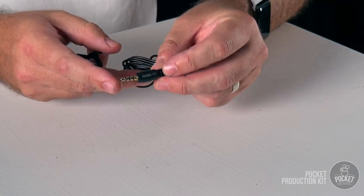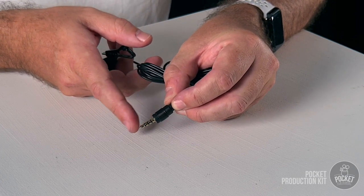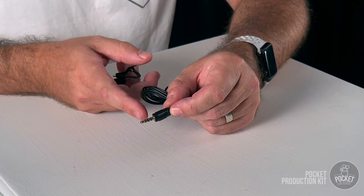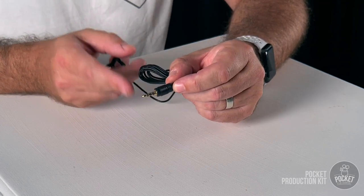An important feature of the lapel microphone is the connector type. If you look at the pin it has three little bands of black along the length — that's called a TRRS connector. This is the kind of pin you need to work with a smartphone audio connection. Most microphones available in stores or online are only a TRS connection with two black collars and they will not work with your smartphone. You need a TRRS — three little black stripes — and luckily the one in your Pocket Production Kit is the right one for smartphones.